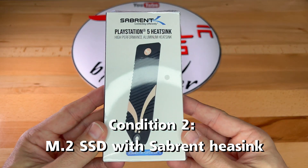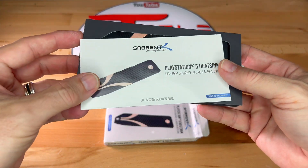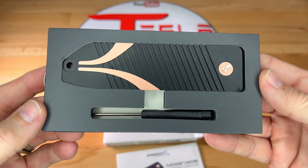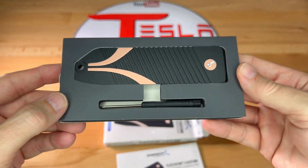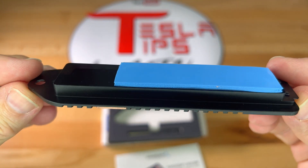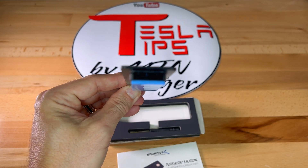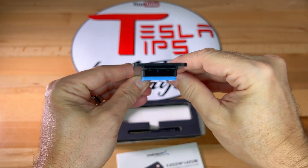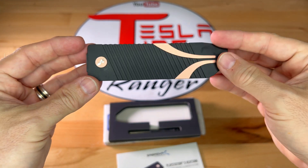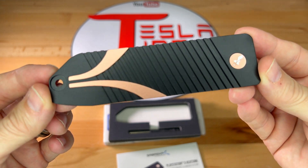Here is the Sabrent heatsink that I purchased recently on Amazon. Inside the box is an instruction guide, the heatsink cover plate itself, and a screwdriver for installation. Taking a closer look, it's pretty simple. There is a metal heatsink cover plate with a thick section that drops down for contact with the SSD, a built-in foam pad that adheres to the SSD itself, and ridges on top that will probably help with heat dissipation.